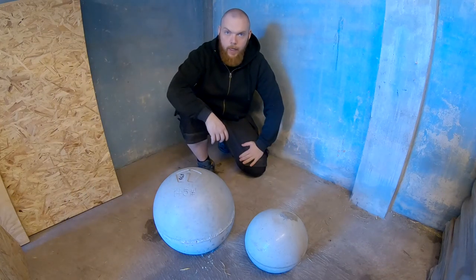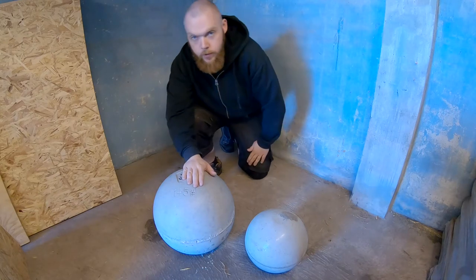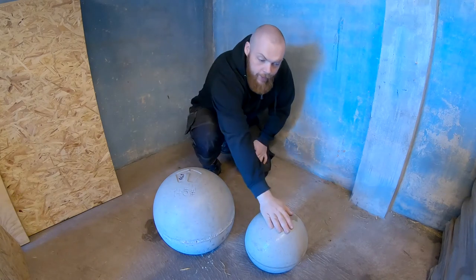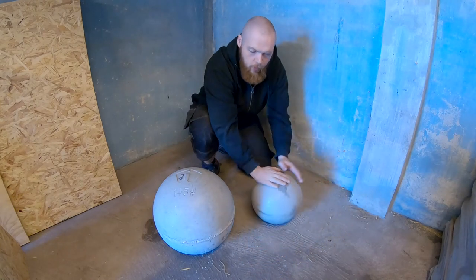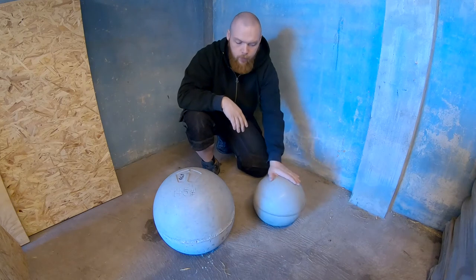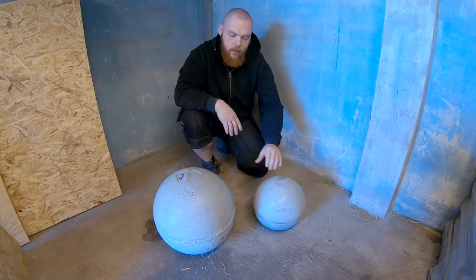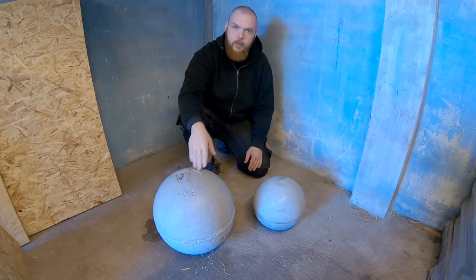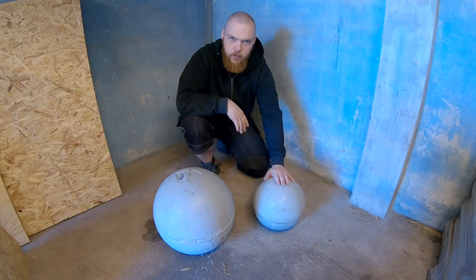Today I'll be making an adjustable loading platform for my atlas stones. Perhaps you've seen my video about making an IKEA atlas stone — I made one out of two balls from IKEA — but then I realized it's not really that heavy, so I decided to actually buy a real hybrid stone mold. I still use this sometimes for practicing.